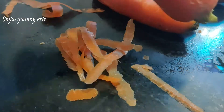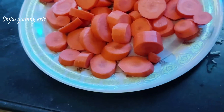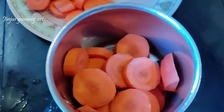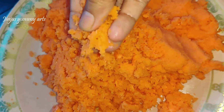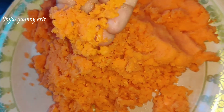Cut the carrot into small pieces and mix it into a paste. We are getting the carrot ready.